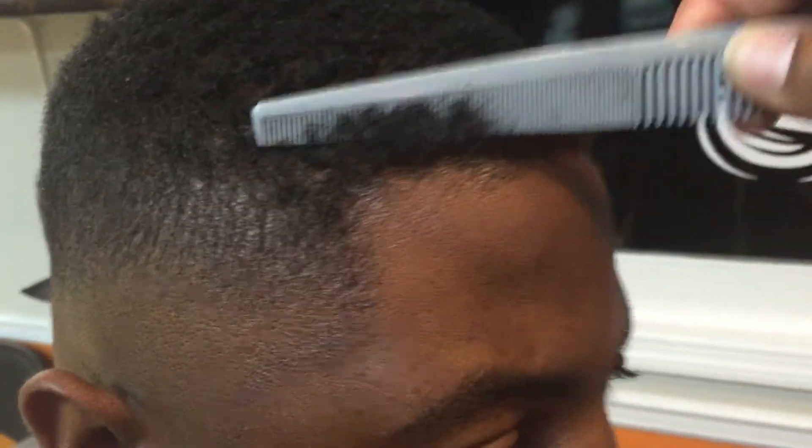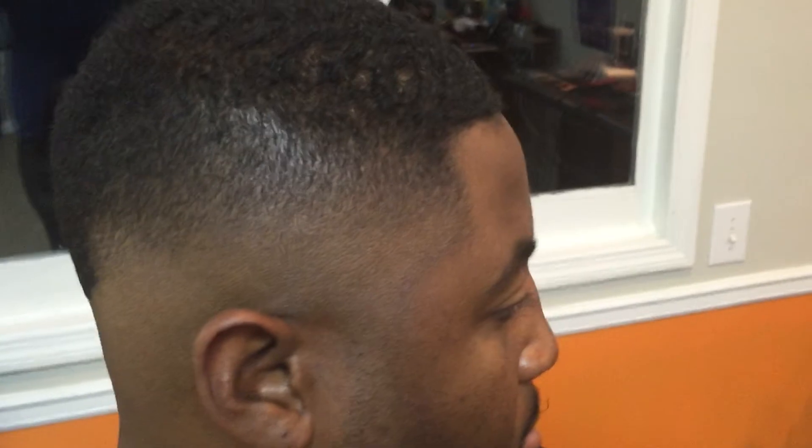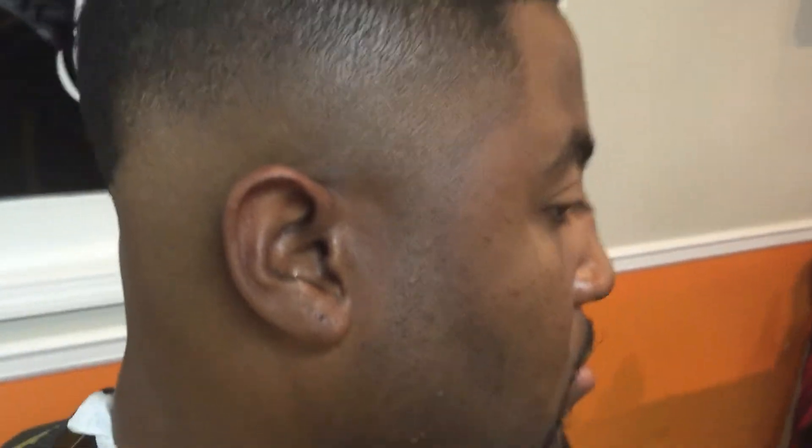Now some of you brothers will stop right here. Some barbers will look at that fade and say 'I'm done.' But I'm going to show you something within my fade. This is why the fade is not done first of all. When you get to this point, he's going to wear his hair kind of wild up here so let's not worry about the quality up here. I'm going to show y'all something real quick. Now I'm going to grab my liners and line them up. Some of y'all will be like 'the fade is done,' but it's not — I'm going to show you why.